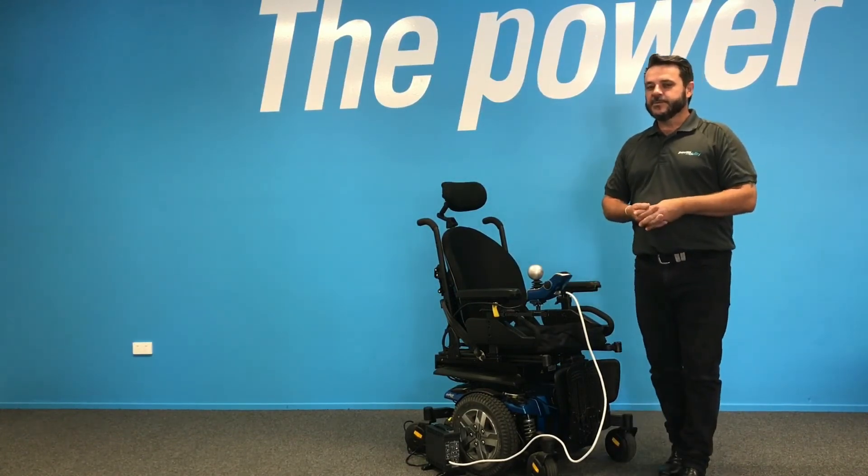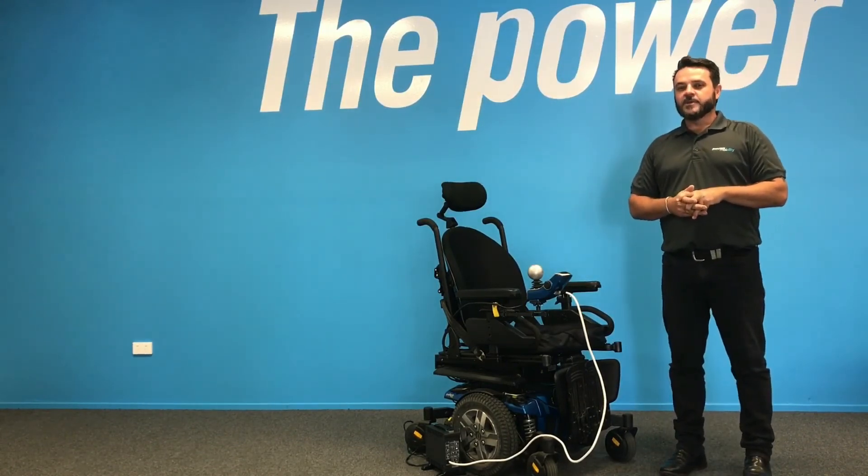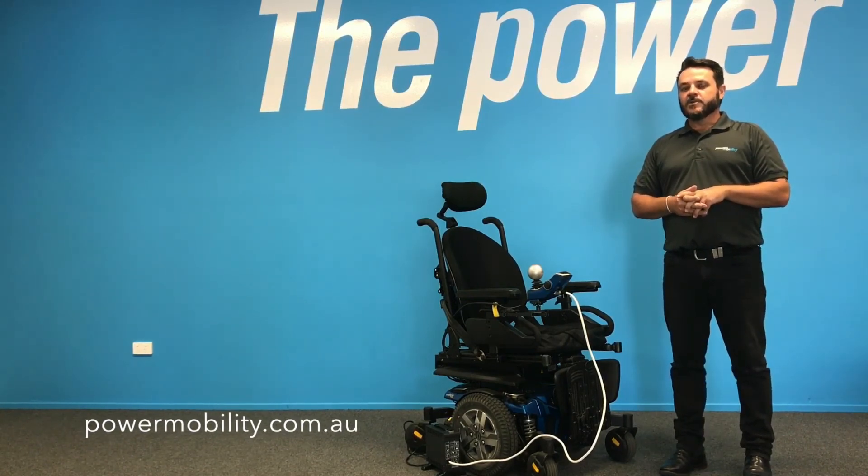So there are just a few tips for actually charging your chair. If you'd like any more information, you can drop into the showroom in Geelong or have a look on our website at powermobility.com.au.